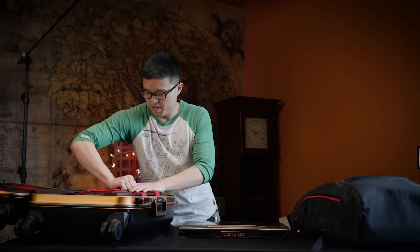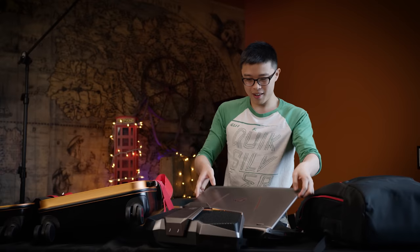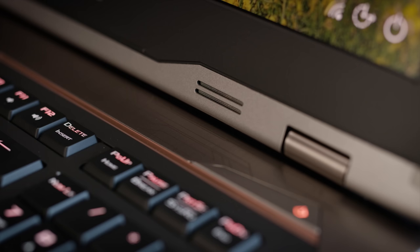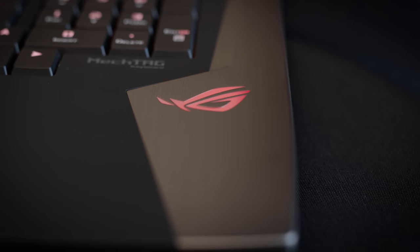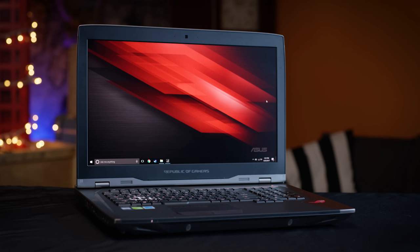The first things you'll notice taking the two pieces of the GX800 out of the included backpack and travel case are: one, this laptop comes in two pieces — more on that later — and two, it looks flippin' badass. The matte black palm rests, metal accents, and strategically-positioned lighting effects give it every bit as premium a feel and look as you'd expect for its whopping $6,000 price tag.